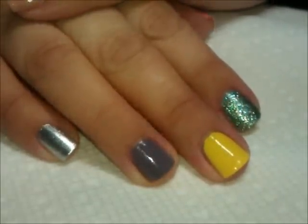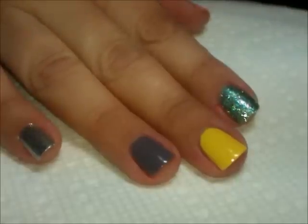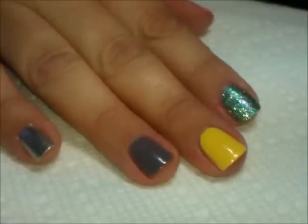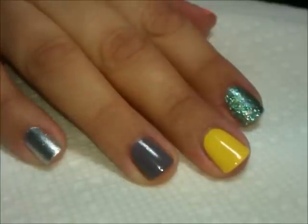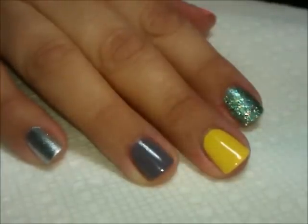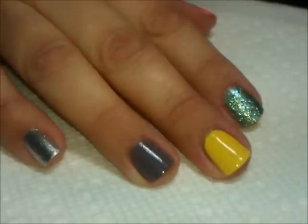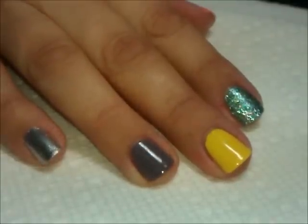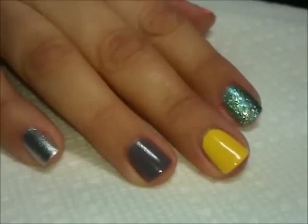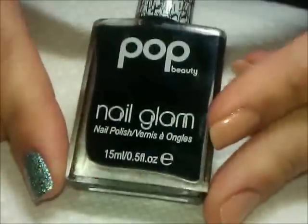Hi everybody, thanks for joining me today. I'm going to be showing a demonstration on one of the products in the Look Bag this month. The Look Bag is a service through the Look Store — it's a US-only service, like a beauty club, so for about $12.95 a month you'll get at least two full-size and three deluxe sample-size beauty products. You don't really know what you'll get every month, so it's kind of full of surprises. This month one of the products was a nail-related product — it's Pop Beauty and it is a crackle polish.